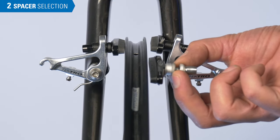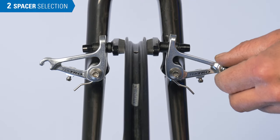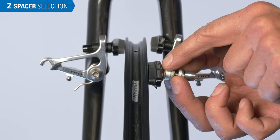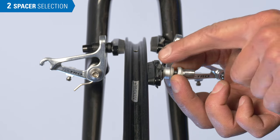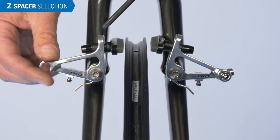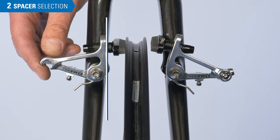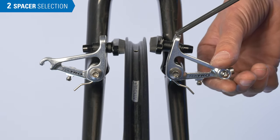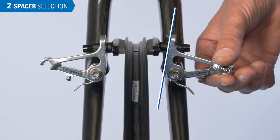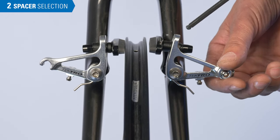Before we start adjusting the pads to the rim, we need to understand spacer selection. On this other bike, we have a caliper arm with correct and incorrect spacer selection. On the threaded post, there will be a wide and a narrow set of spacers. This helps position the caliper arm as the pads strike the rim. Ideally, we want the caliper arm close to vertical as the pad strikes the rim. The rider's right side here would be in a good position. The rider's left side, however, we can see the wide spacer is inside, and this caliper arm is sitting outboard. On the threaded post, you only have two options, so for this bike, we really want the narrow spacers inboard.